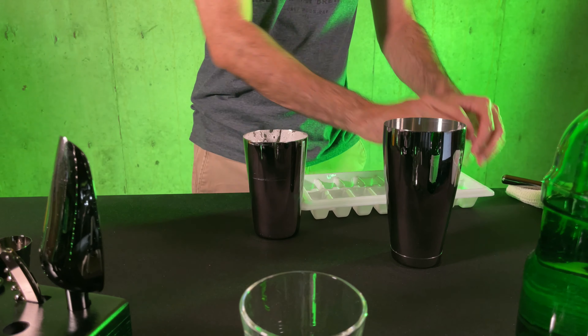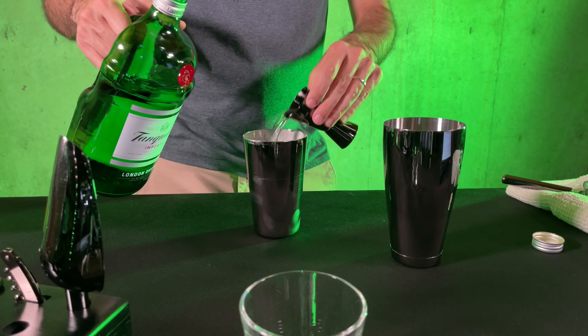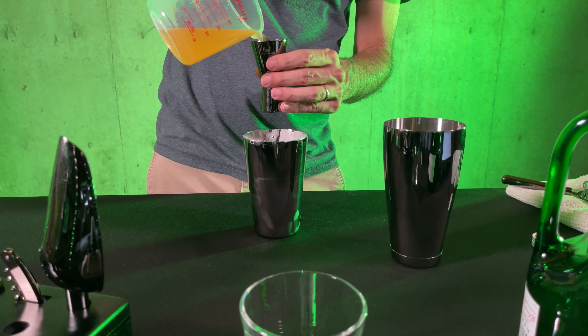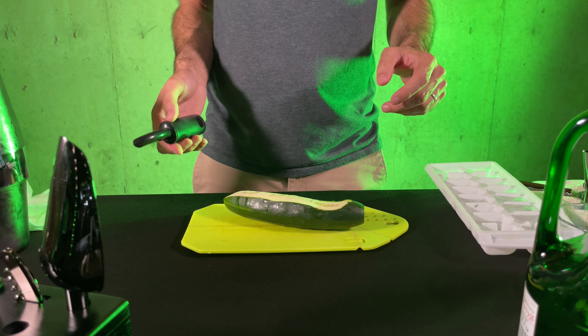Now we'll add some ice to our shaker and the rest of our ingredients. Put a bunch of ice in there, add two ounces gin, add two ounces cantaloupe simple syrup, and shake it up. You want to prepare your presentation glass with some ice and some other stuff.